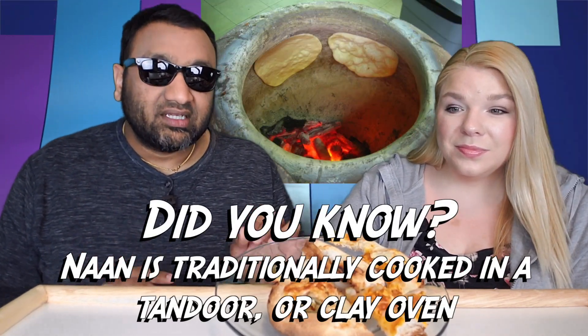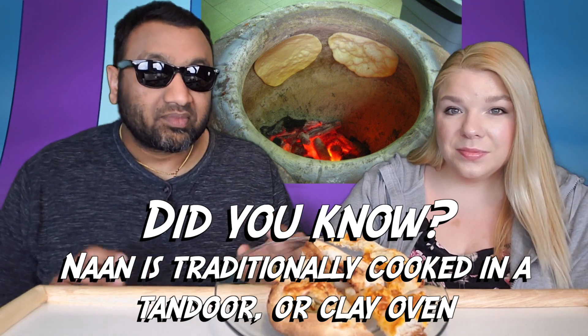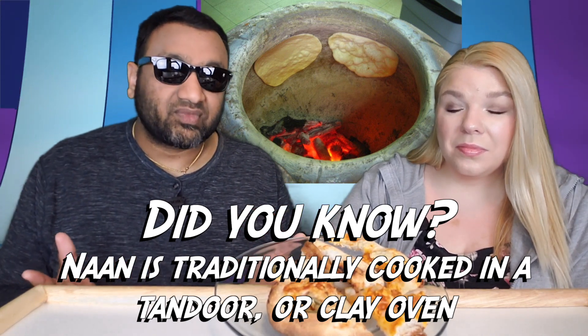It reminded me of the Totino's party pizza — the crust was very bubbly just like theirs, except thicker, and I like the sauce a lot, the sauce was really good. Even before biting into the jalapeño it was really spicy — maybe the sauce is spicy — but this thing is burning-your-mouth spicy, it's intense. Everything together just works really well.